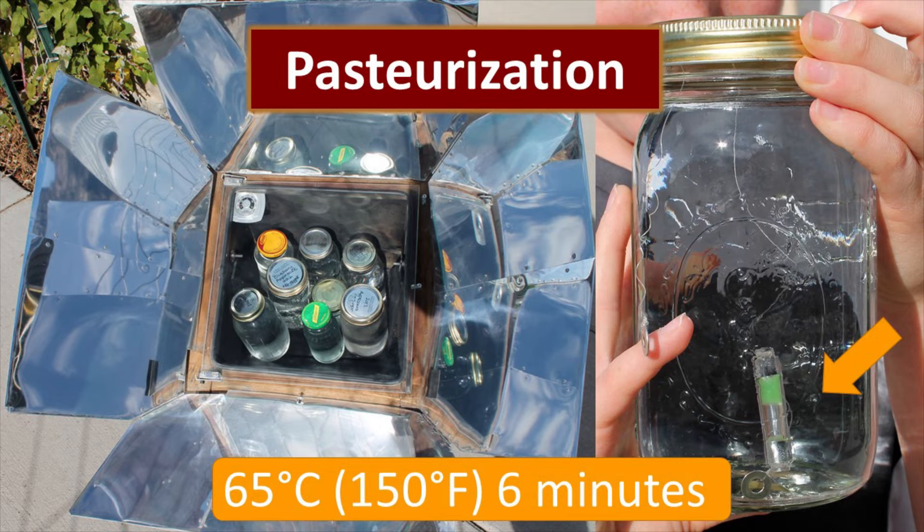Pasteurization is one of my favorites because it requires a lot less energy. Here we are pasteurizing water in a sun oven. You can see in the bottle on the right the WAPI — the Water Pasteurization Indicator. That is a glass tube with wax in it; when it reaches 150°F for six minutes, the wax drops to the bottom indicating the water has been pasteurized. Pasteurization will clean up your water and get rid of all the microbes that might cause illness.